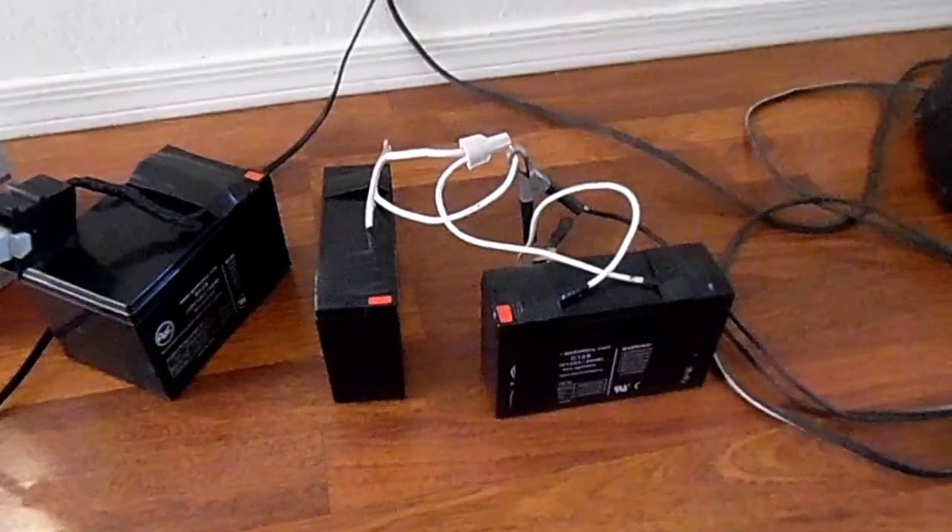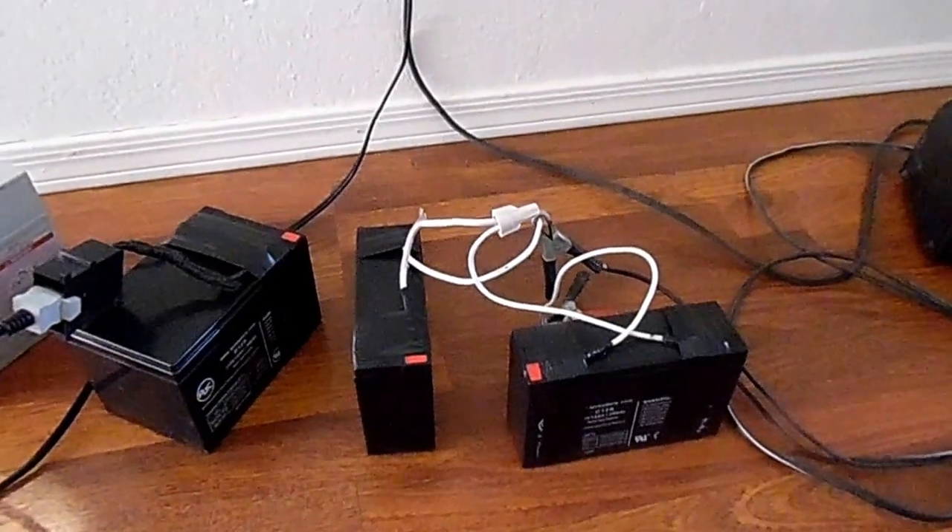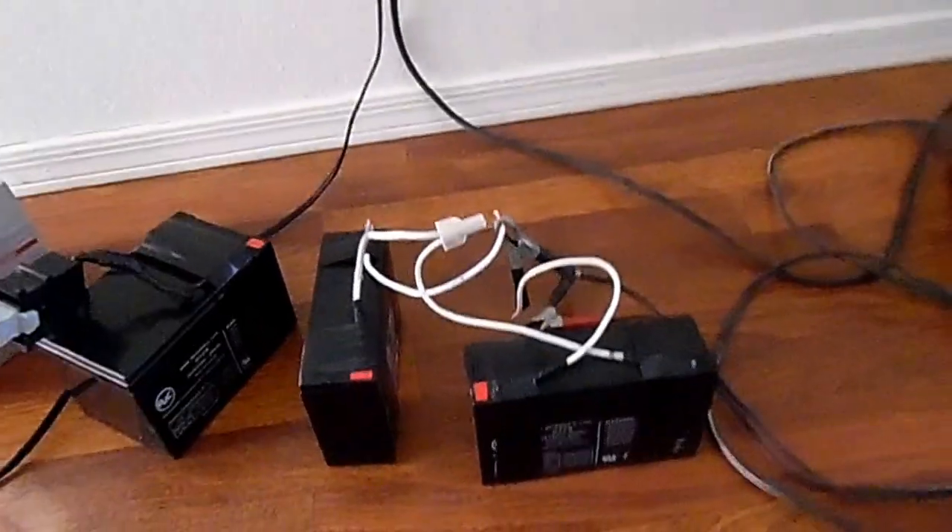Hello everybody. I'm going to show you how to hook up batteries to be able to charge these sealed lead-acid batteries that are not Fisher-Price batteries.